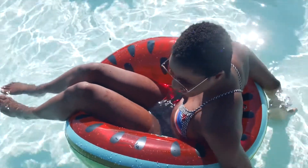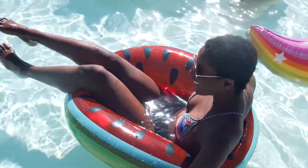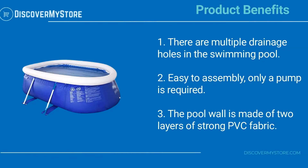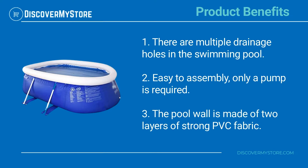The inflatable swimming pool is easy to set up. You just need to spread the swimming pool on the ground, first inflate the top ring, then inject water into the swimming pool and wait for the swimming pool to float.